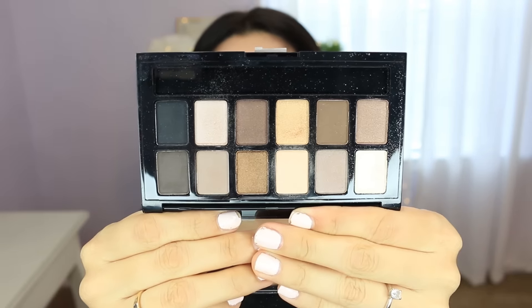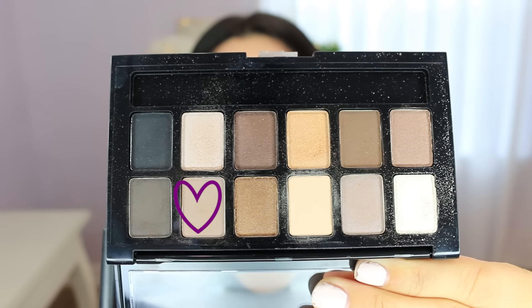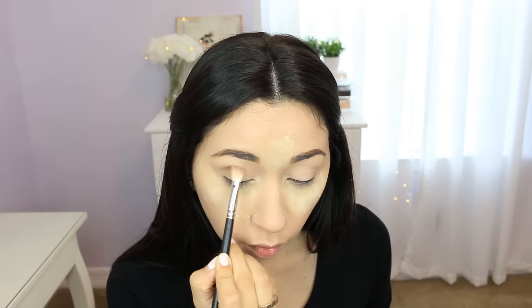I'm going to use pretty much all the matte shades in this palette that I haven't used in a while - it's the Nudes palette by Maybelline and it has a few pretty shades. I'm gonna take the lightest brown and use that in the crease area, blending it towards the top, so this one's gonna be my transition shade.